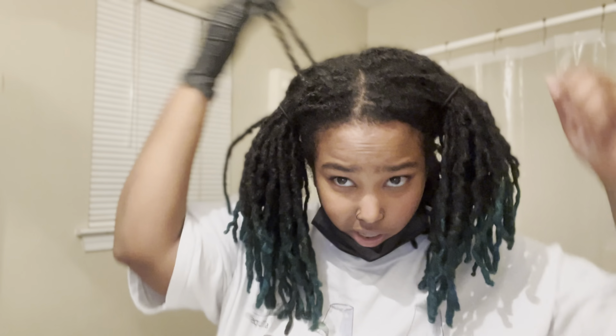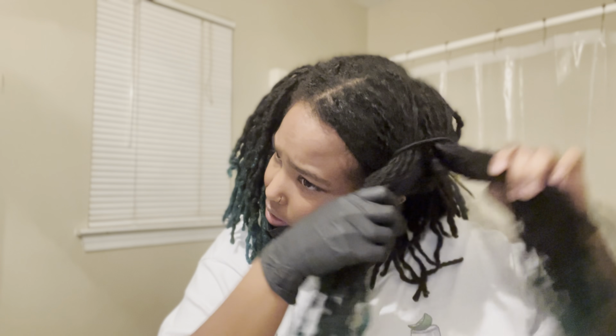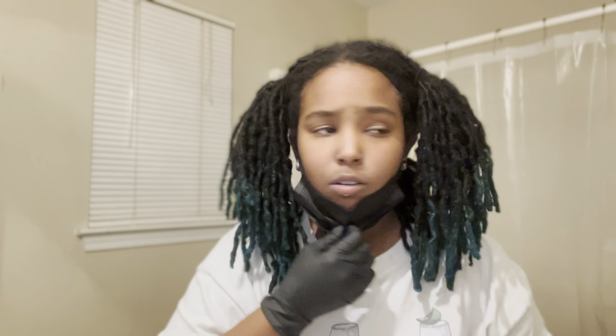Alright, so I'm gonna pull it out like so and then it's gonna go back here with the rest of them. I'm gonna apply the bleach now. Bye.